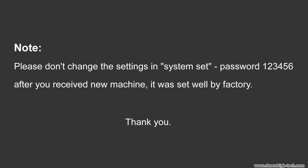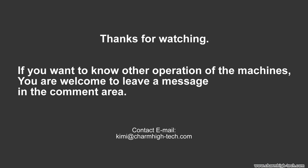If you want to know about other operating problems with the machine, you are welcome to leave a message in the comment area.